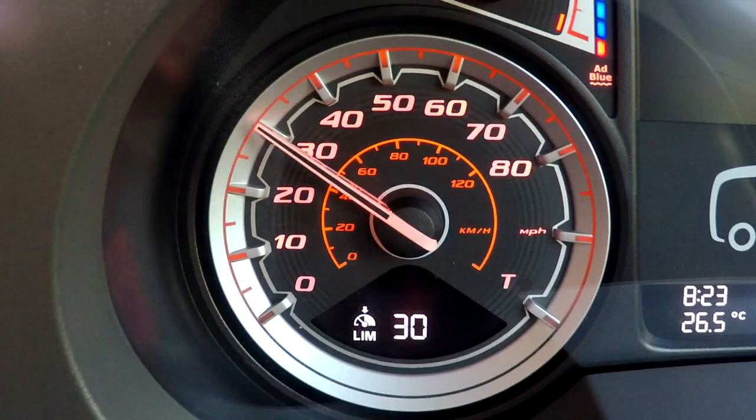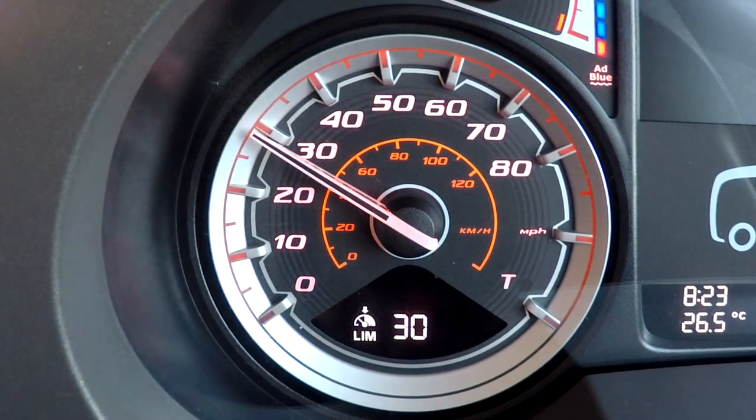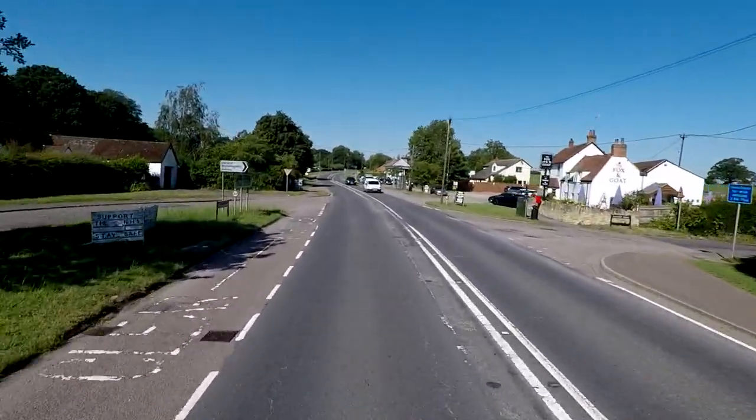But bear in mind, on limiter the downhill speed control is a non-adjustable preset at two kilometres per hour above your set speed.